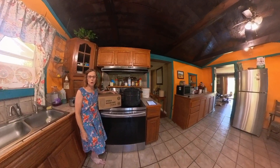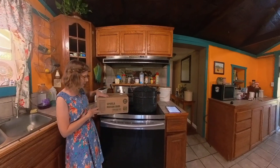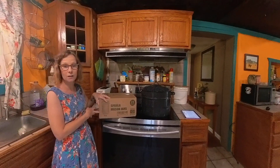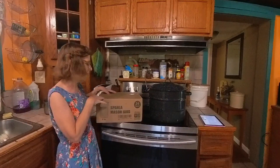Hi everybody, welcome to my channel Roy's Little Something. Today I'm doing an Amazon product unboxing review of the Spandula mason jars, which I will be using to jar my honey.